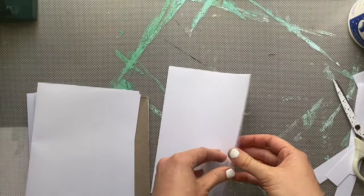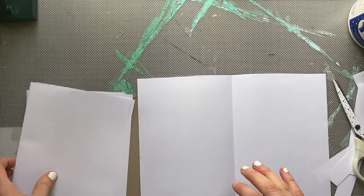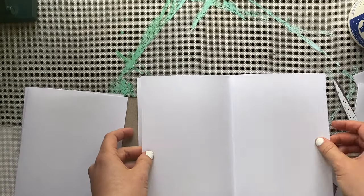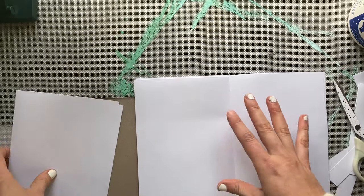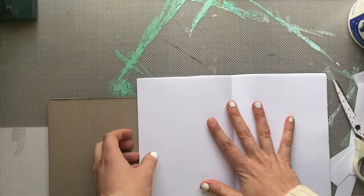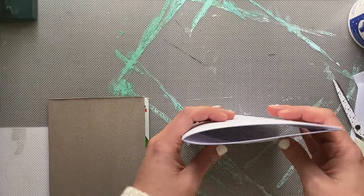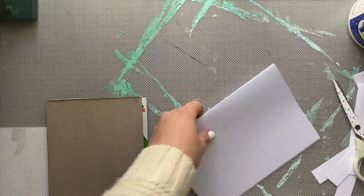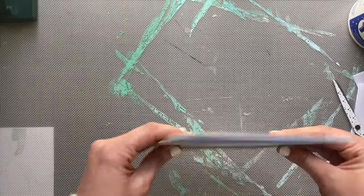Now we're going to create what's called a signature, which will be all of our pages together in our book. I'm going to open each page and lay them on top of each other. Once I have them all laid on top of each other, I can close them back like a book and tap them to make sure the pages are even. I'll use my glue stick again just to crease it, and now they should fit nice and snug.